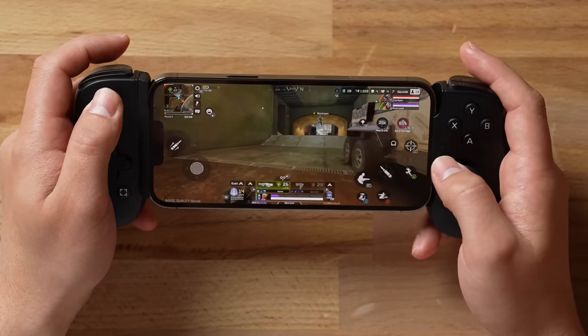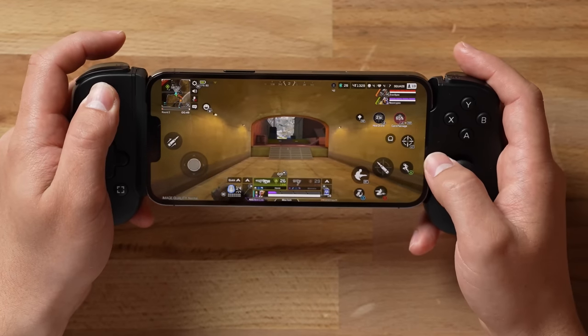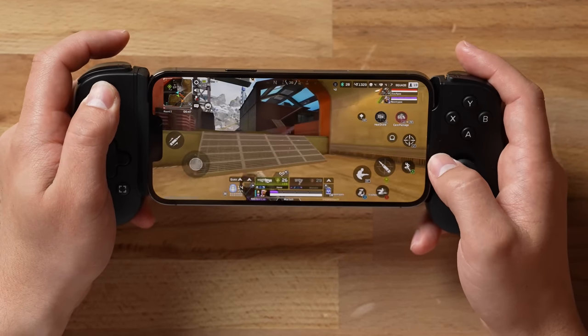I also love that when you're not using it, it folds down and is just so compact and lightweight — you can throw it into any bag or wherever you want.